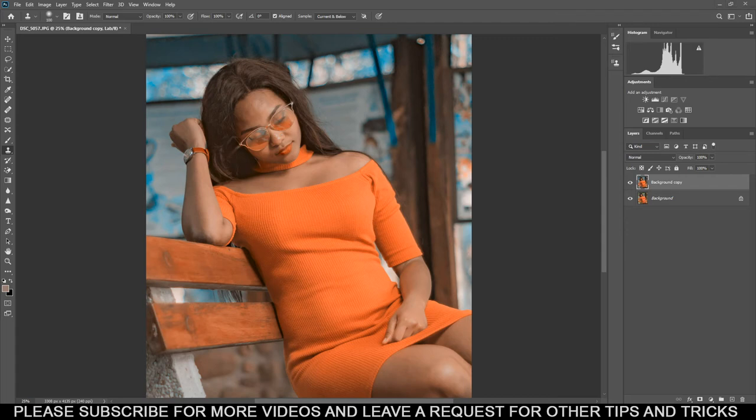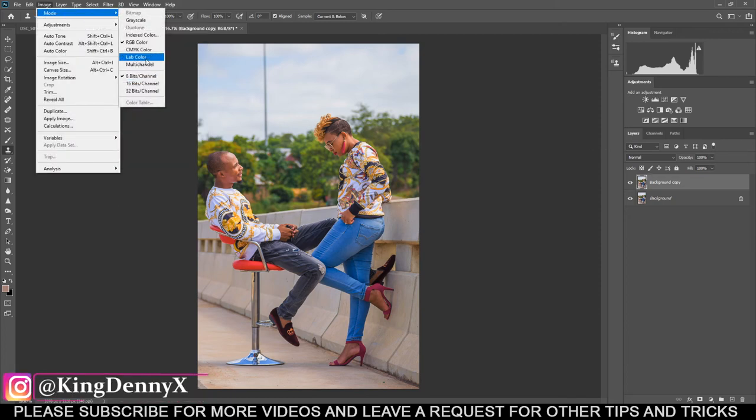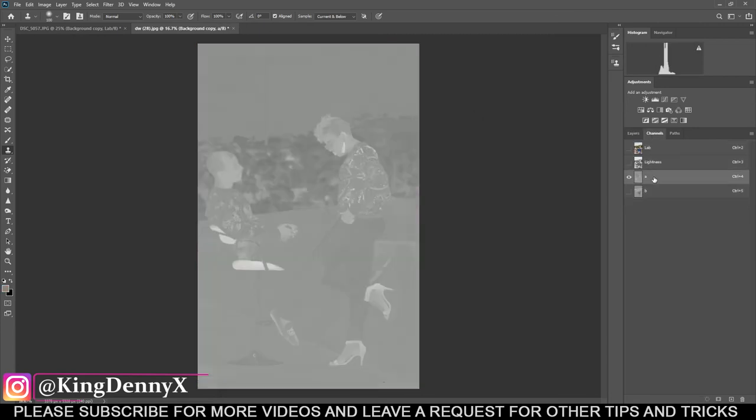We can try this with a different image to make it more interesting. Let me find something basic. I'll drag and drop it into Photoshop. Here's a wonderful image I did a few years ago. Same process: drag and drop it in, make sure it's selected, then go to Image and then Mode, Lab Color, and don't flatten.